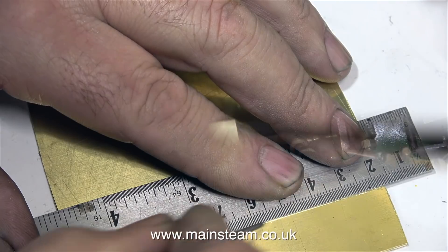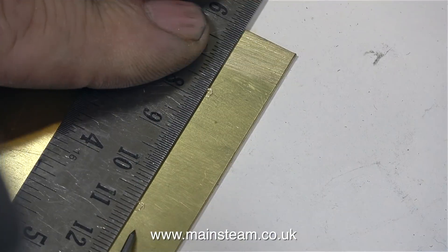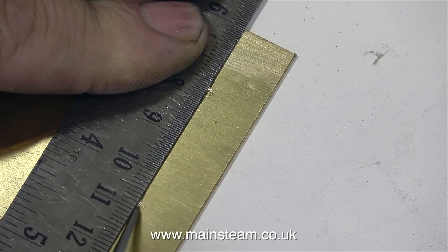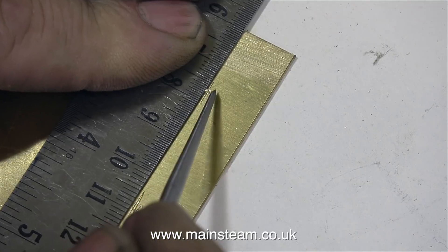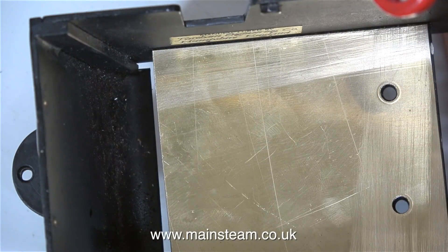So I marked it out, cut it on the band saw, and all I need to do now is cut it to the correct length. And once I cut the brass plate to length, I held it in position over the two holes in the footplate, and here I'm checking that the two markings are in line. And after I drilled the two holes in the brass plate, the brass plate is in line with the holes in the footplate.